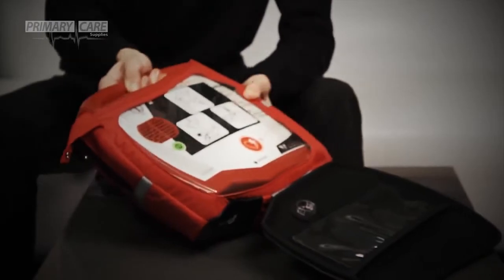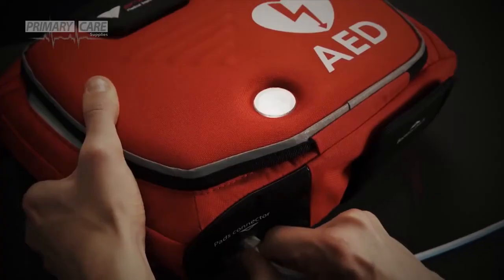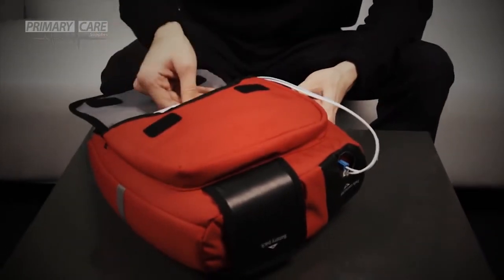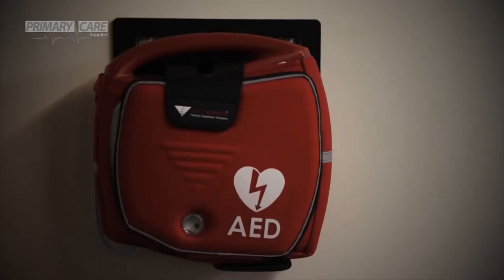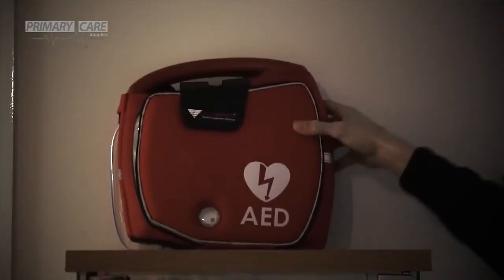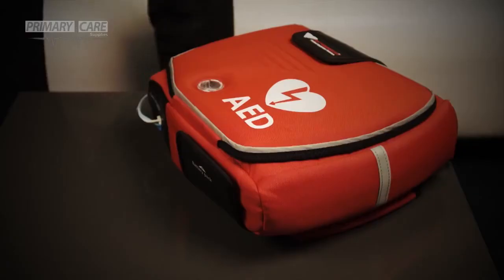After the test is complete, slot the defibrillator into the protective bag. Connect the adult pads and slot this into the accessory pouch. The defibrillator is now set up and ready for use. It can be mounted on the wall, kept in a purpose-built cabinet, or stored in a convenient location in its bag. A green status light flashing on the front of the machine indicates that the Rescue Sam is in standby mode and ready to be used.